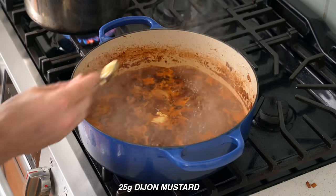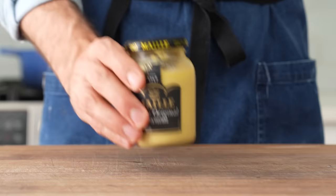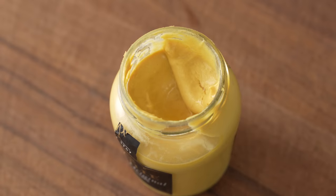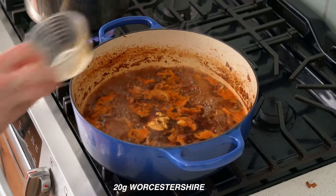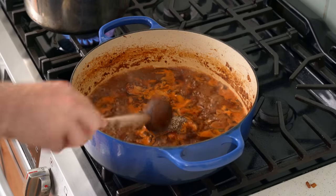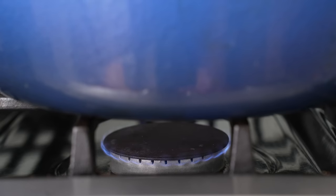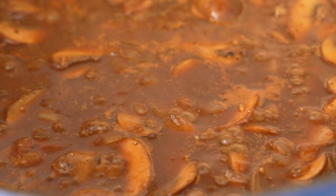One more stir to get the bottom cleaned up, then I'll bring the gelatin stock to a simmer to ensure the powdered gelatin fully melts before adding anything else. Then in goes 25 grams of Dijon mustard, 20 grams of worcestershire, and three grams of fresh ground black pepper. One last stir to combine, then I'll drop the heat to low and simmer this for 10 minutes to unify the flavors with a lid on.